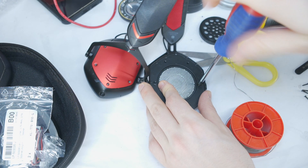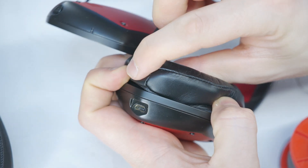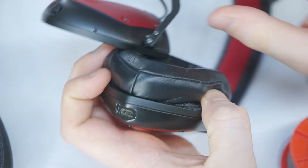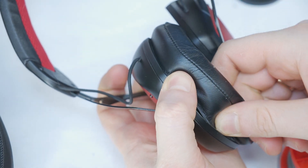Next, screw the headphones back together and put back the ear pad cushions. If you have trouble putting the airpads back on, check out my previous video for a detailed guide on replacing airpads.